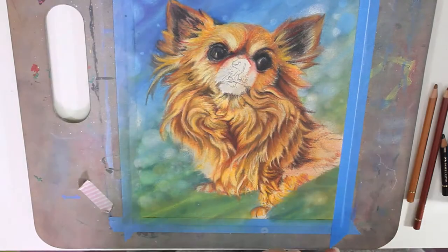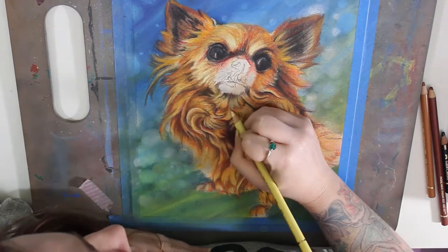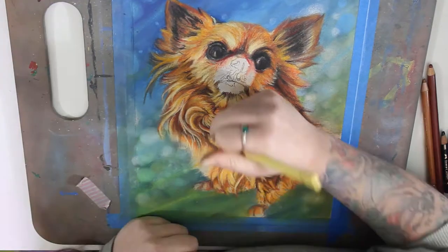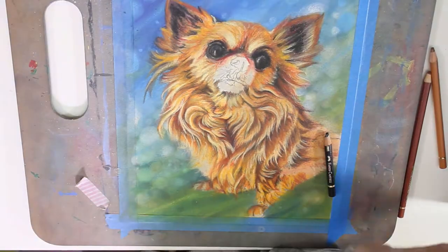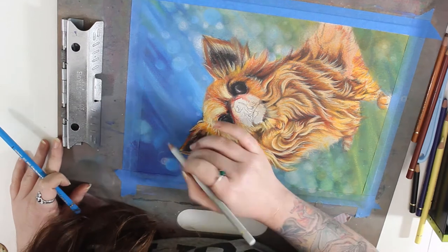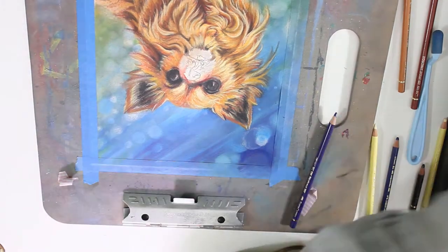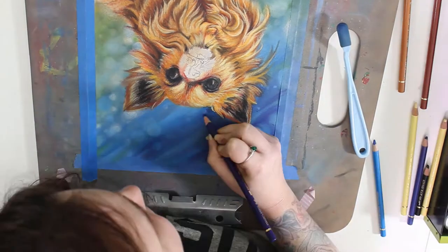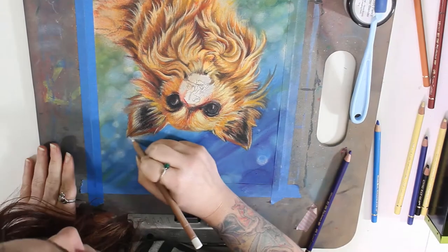I learned a lot doing the long hair on this long-haired chihuahua. I had to go back and forth — adding dark tones underneath the hair, then coming back with lighter tones. It's all about layering. Areas that were getting too dark I had to go back over. I'm also starting to go back to the background now to really fix it up and make it brighter, as it had become quite dull. Poor Roxy didn't have a finished face until the very end!